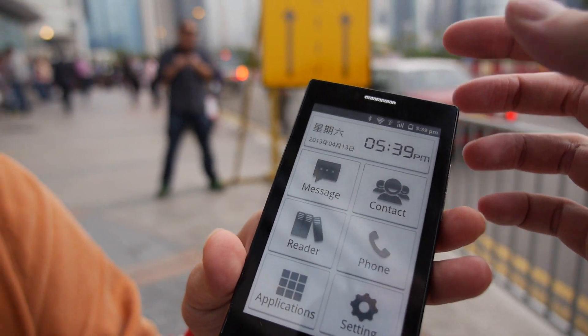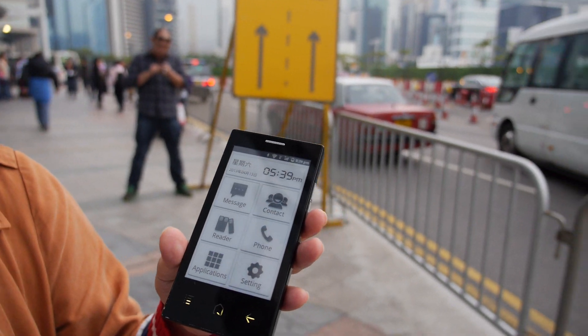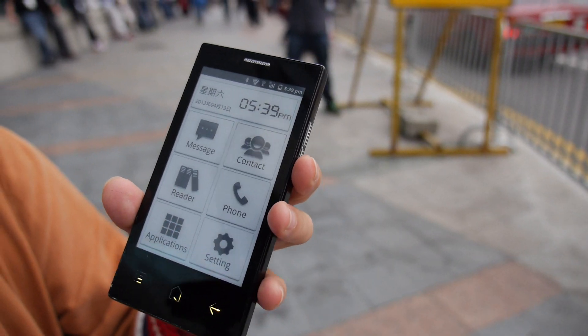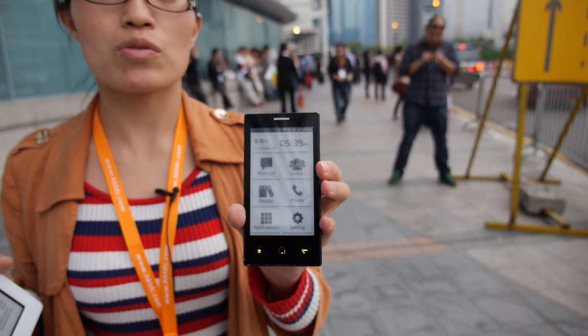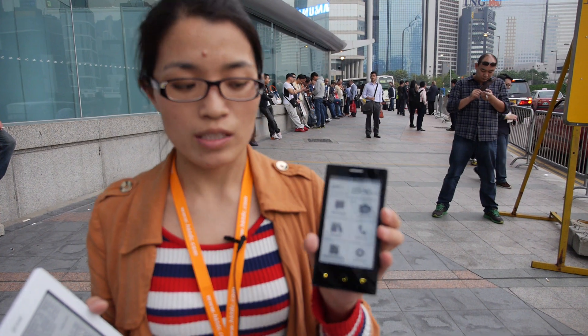So actually you have a front light technology. Can you show it on and off? We cannot show it on and off because this is the only prototype, but later we're going to add that feature. Now it's on.